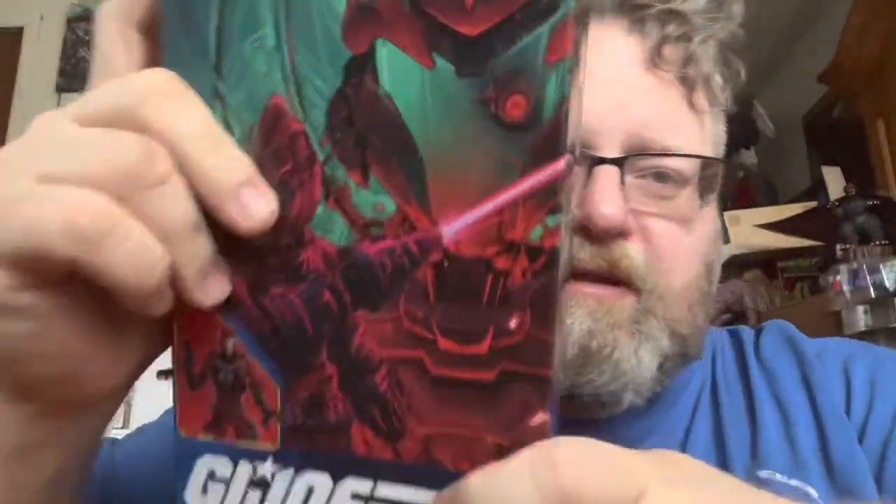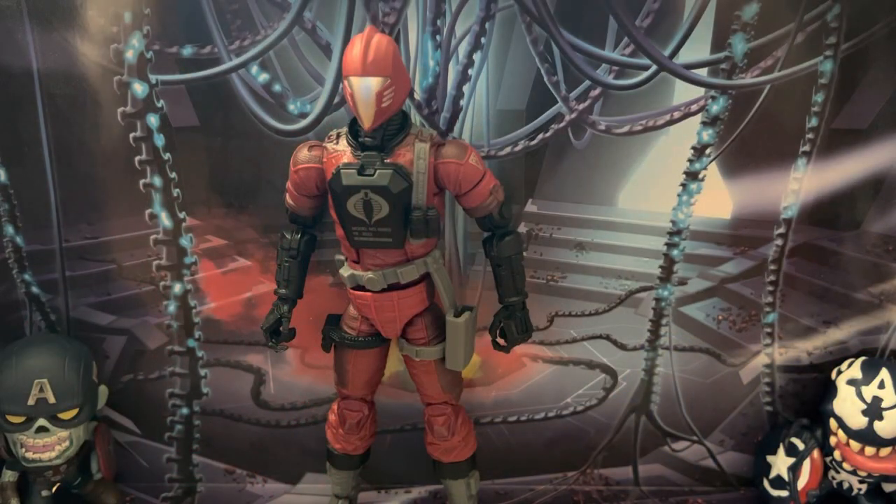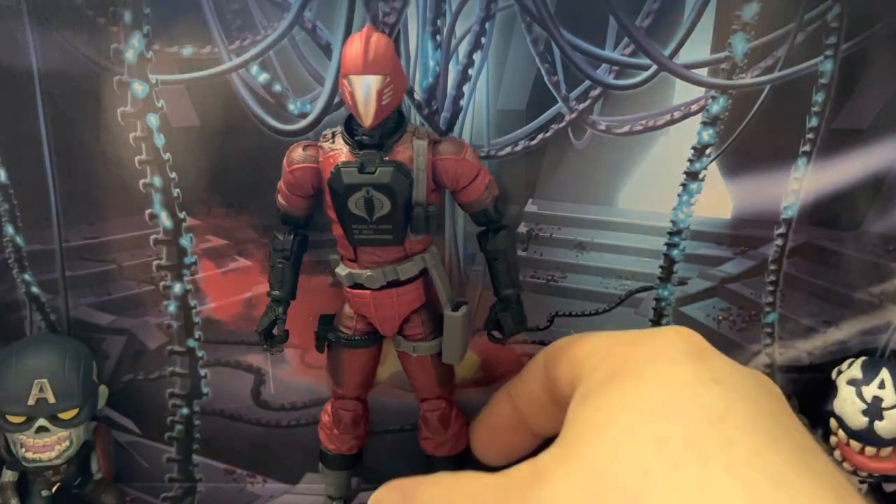Oh, we also have a Desert BAT. But anyway, I'm going off topic, so let's go ahead and get this guy out of the box. Just remember to like, share, subscribe, and whack up those notifications. Welcome to Ionicus Toy Reviews — here we have the Crimson BAT out of the package and he looks really good.